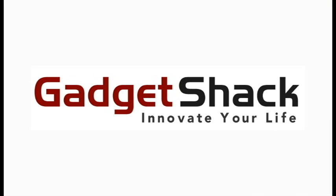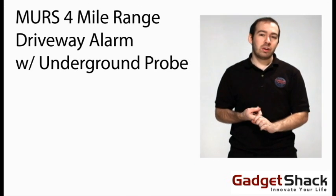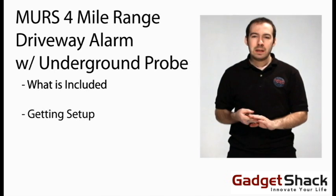This is GadgetShack.com. We're going to talk about our MURS 4-mile range driveway alarm with underground probe. We're going to talk about what's included, getting set up, and installation.